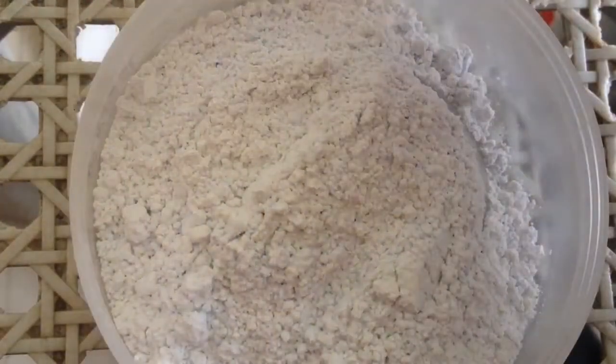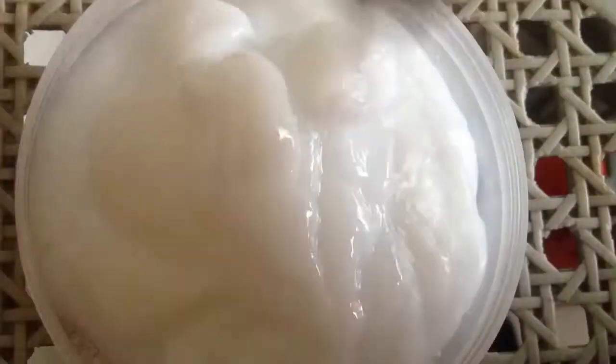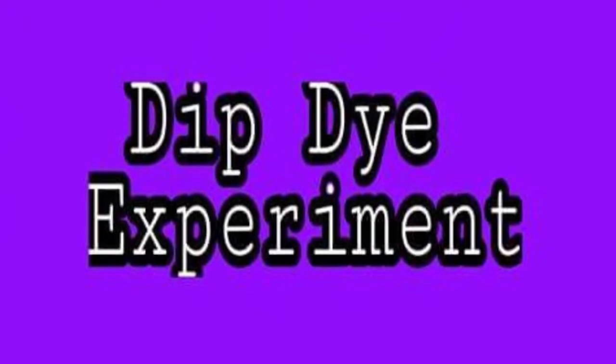It's my first time to bleach my hair and use the product so I obediently followed the directions written in the package. I wanted to test the results first on the ends of my hair before bleaching my entire hair. I applied castor oil for two days straight on my hair to avoid damage, and wore my old shirt and plastic bag.